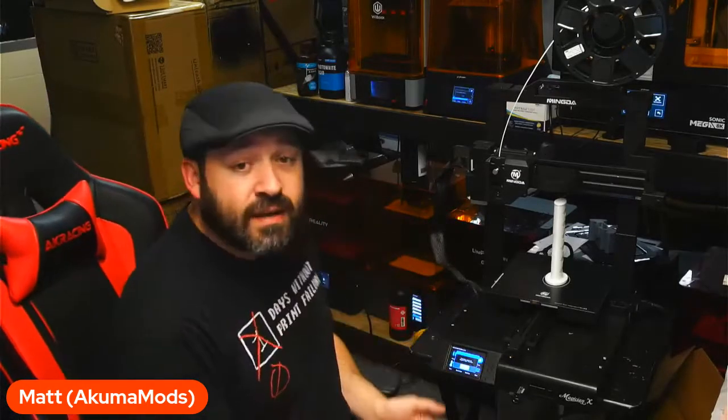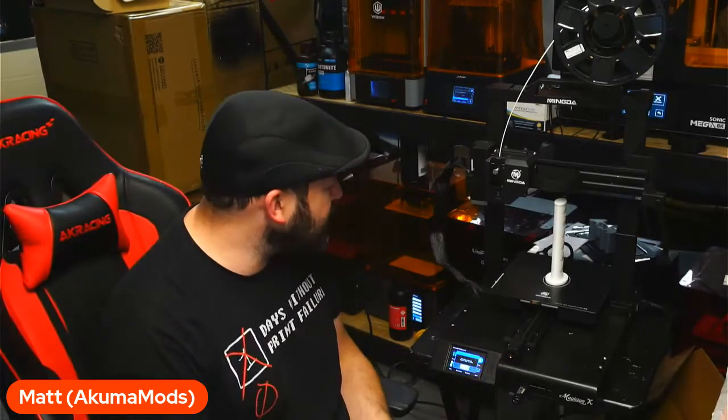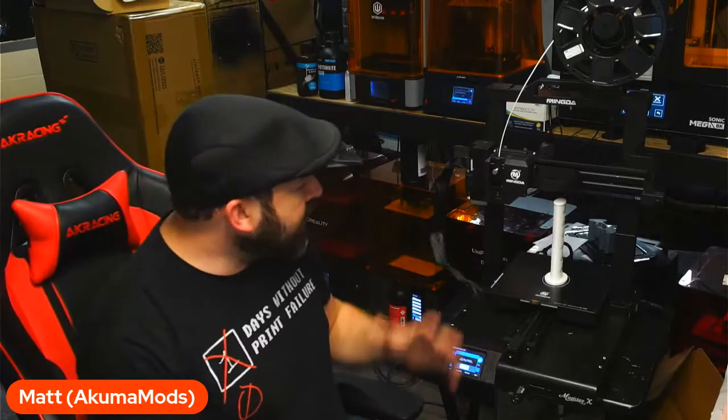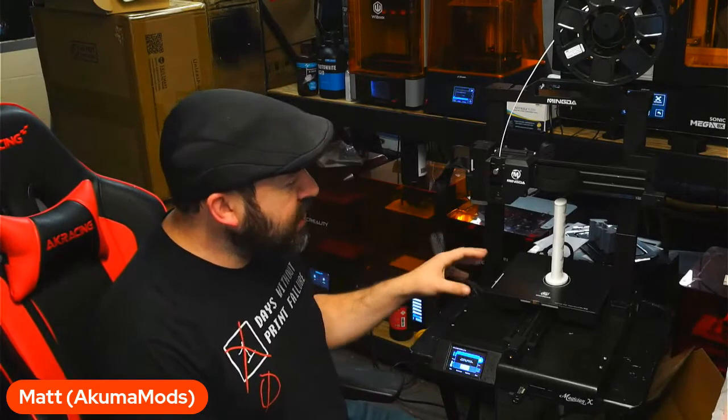Mingda sent us this printer a little while ago, and I've been slacking a little bit on the whole review aspect of it. But it's been a fantastic printer so far. The profile is set up very similar to those of like the Focus Odin, the BQB1 — they're all similar designed machines, and now there's also the Creality Ender 3 S1.